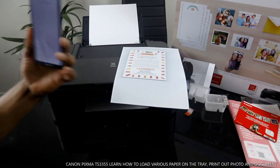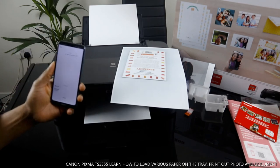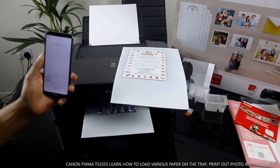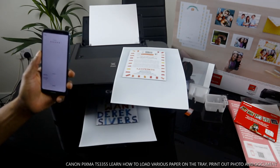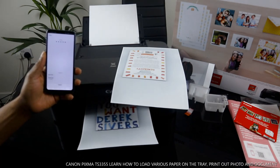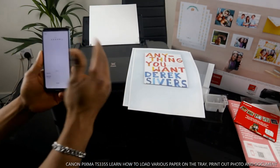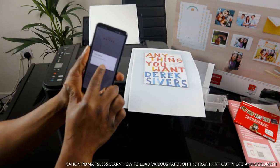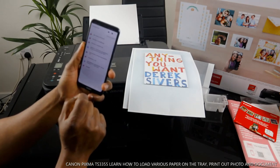You can actually take a photo on your mobile device and print it out straight away. Here we go — this is the second one. So what we have done right now is loaded various paper types and printed. The app will tell you the printing status and when printing is complete. Click OK and go back.